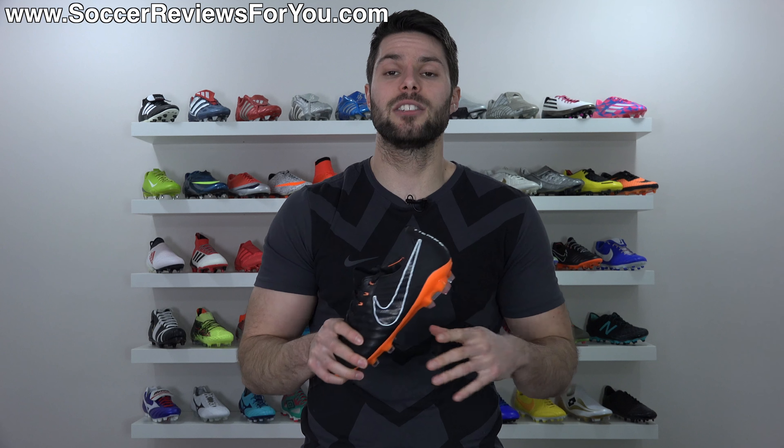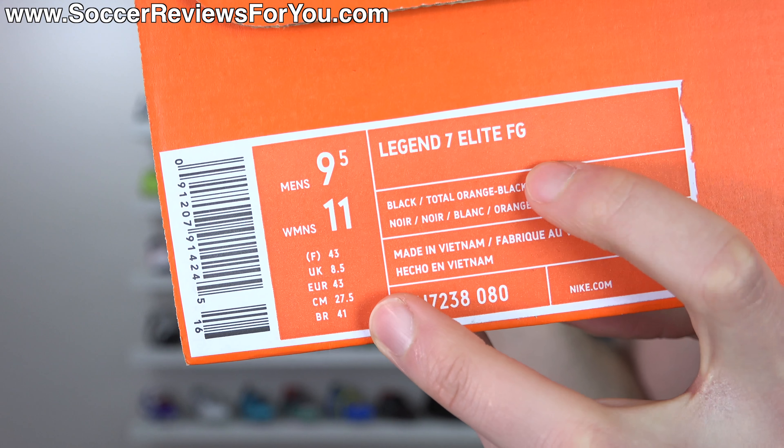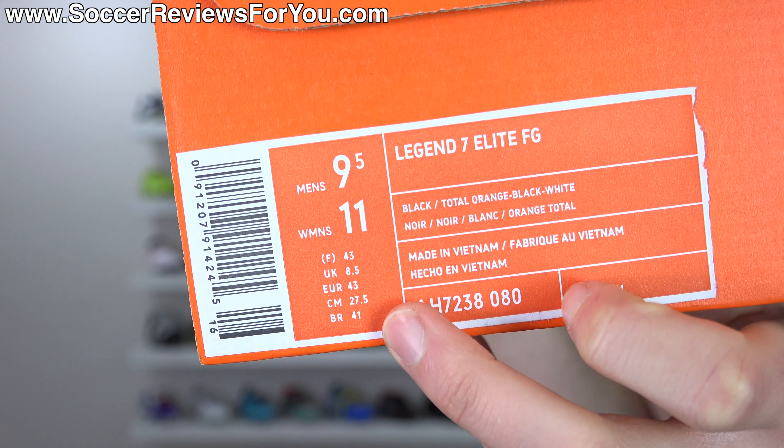Here's a look at the label on the box. You can see they do list the men's and women's equivalent size, and of course the new name - Legend 7 Elite. FG, of course, referring to firm ground, which this is the firm ground version of the shoe.